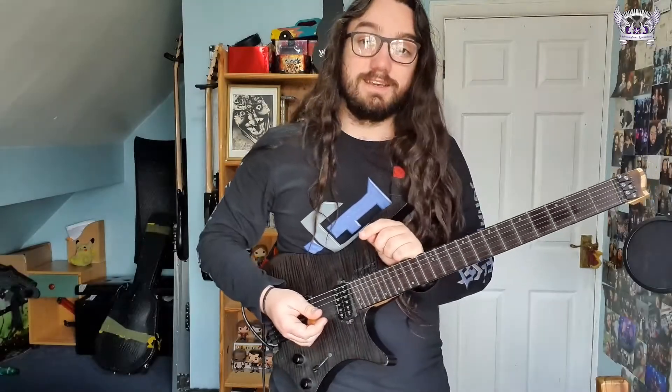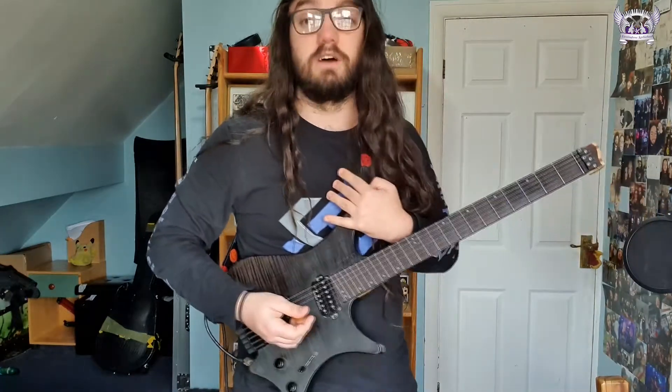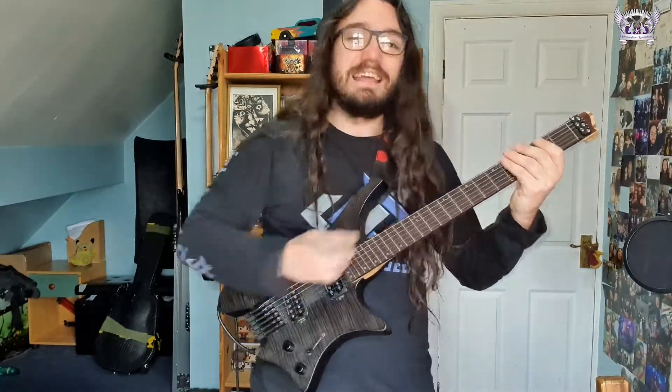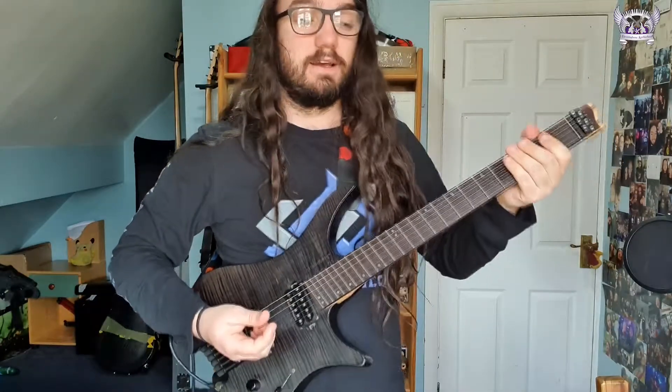Randy Rhoads, the guitarist of this song, is an incredible, incredible guitarist. One of my biggest inspirations on guitar and this riff is just iconic from the start. You hear the bass and the drums come in, you hear Ozzy Osbourne singing his vocals and then that just hits straight into that. It's just absolutely amazing. So how do you play it? This is how you play it.